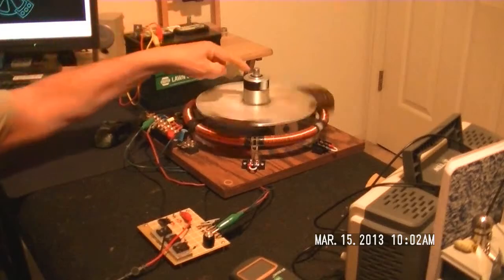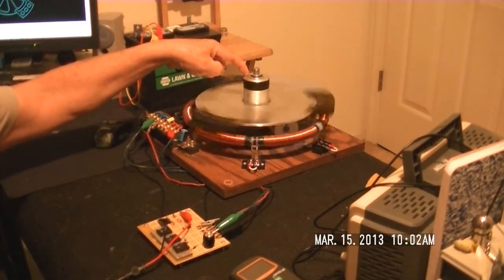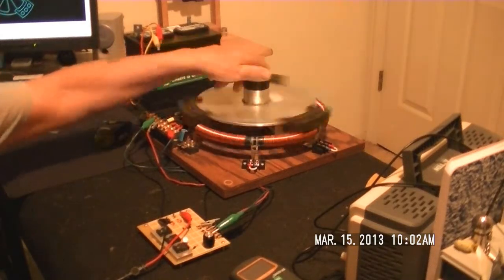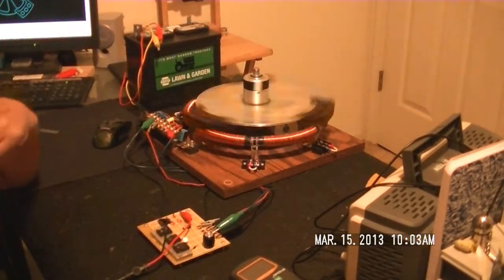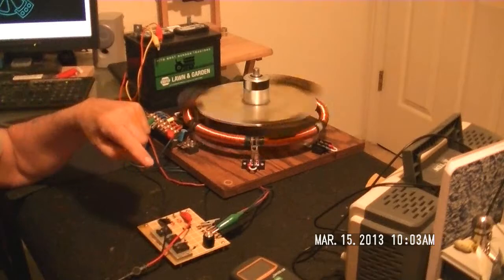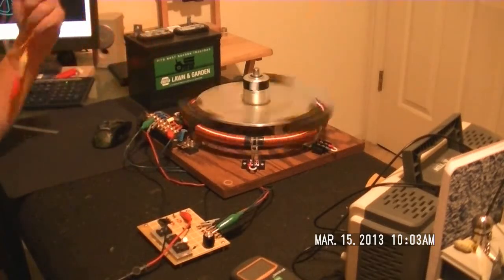It's got a lot more torque than I ever thought it was going to have. Look at my fingers on it — you can hear it drop a little bit, but my fingers on there, and if I push hard, it's got some torque. I think once I get those three coils running, it's going to generate a lot of torque.